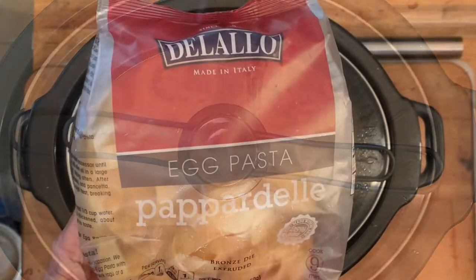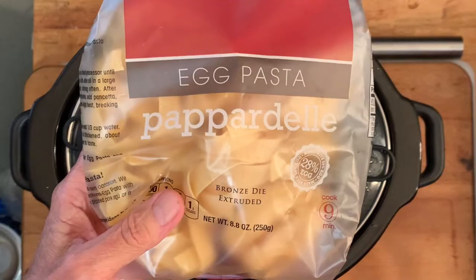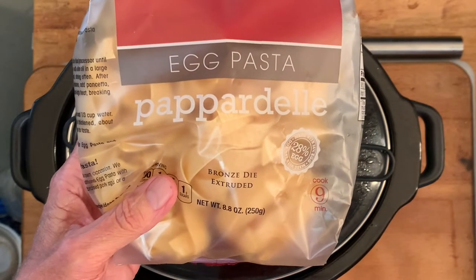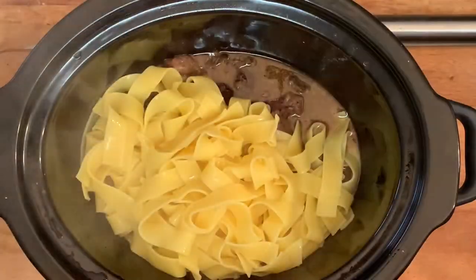In the meantime we're going to cook our noodles. I'm using pappardelle egg noodles because they're so wide — you can use regular egg noodles if you like. Just follow the instructions on the back of the package. When your noodles are done, drain but don't rinse, then add to your stew meat.